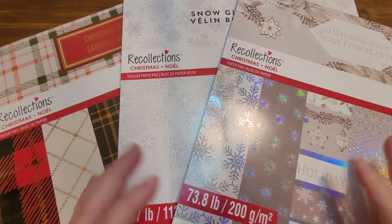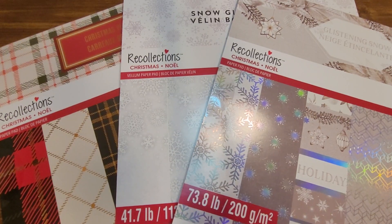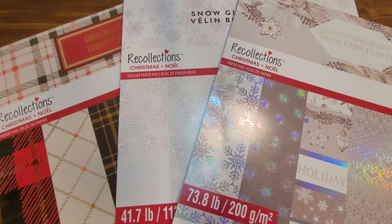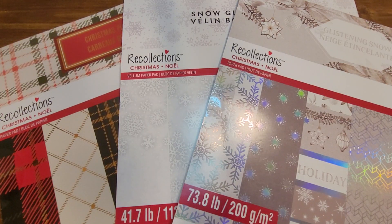I'm not affiliated with any companies, so everything I show is 100% mine. I do not get anything sent to me like some creators do. I just want to share what I have purchased myself, show some of the products I enjoy, and eventually share information about different ways to begin paper crafting and how to figure out what works for you.